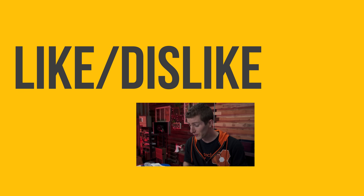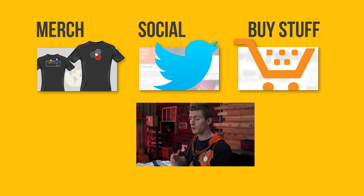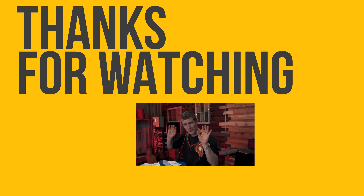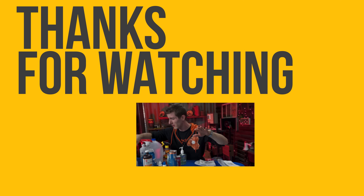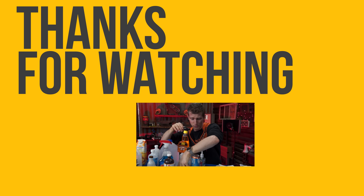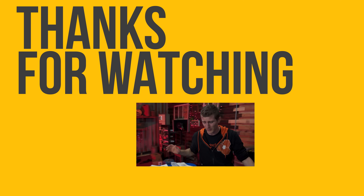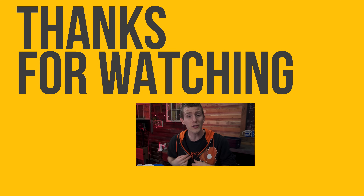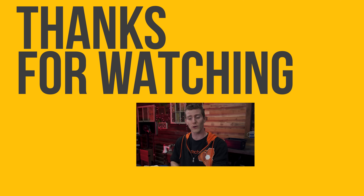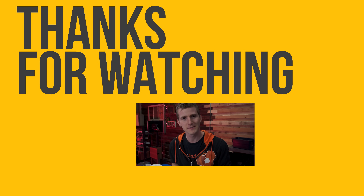Thanks for watching guys. If you disliked this video you can hit the dislike button, but if you liked it hit like and get subscribed. As a summary, if you're going for thermal compound removal we're thinking maybe the isopropyl alcohol, the Goo Gone, or Arctic Clean if you're just a mad baller who likes to spend a lot of money on removing thermal compound. Also down there you'll find a link to our t-shirt store as well as our community forum where you can go talk tech — including about how stupid this test was.